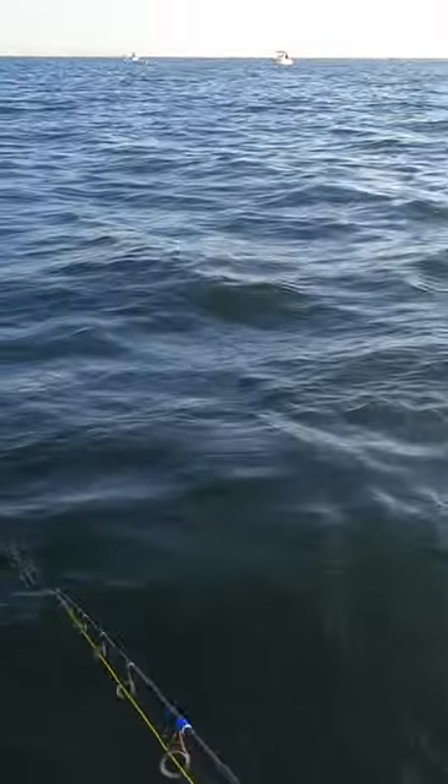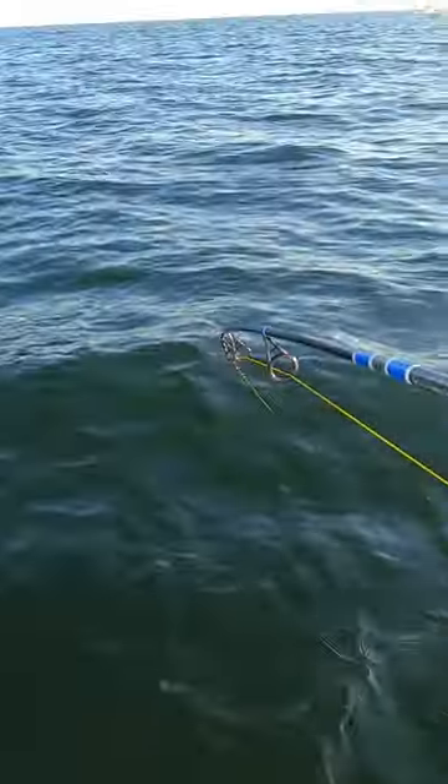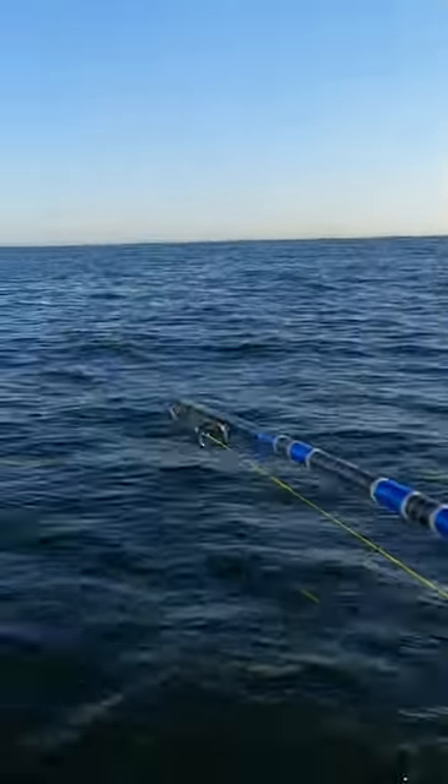Before this lure even hits the bottom, this fish is going to be all over it. Here we go. Three in a row. Whoa, look at this guy taking off.